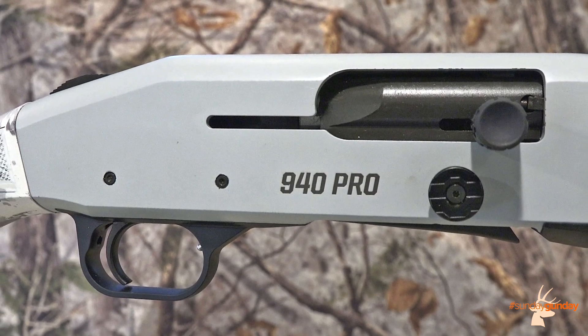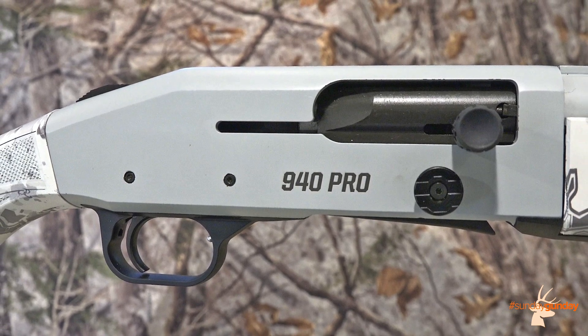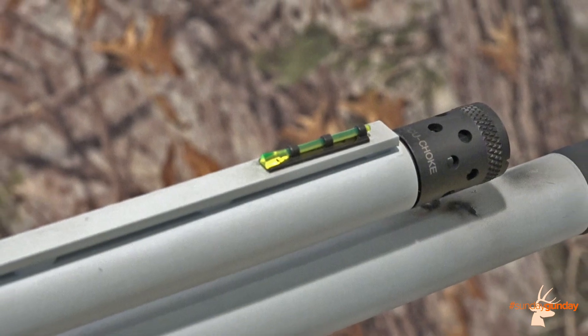Both bolt handle and release are oversized for easy manipulation, which pairs nicely with the extended trigger guard. Atop the barrel rides a full-length vent rib, culminating in a green tricomp fiber optic front sight.